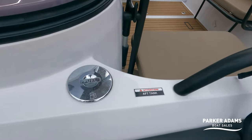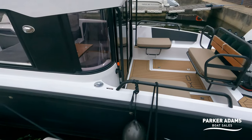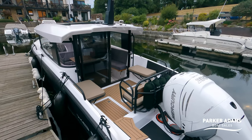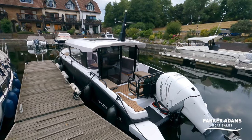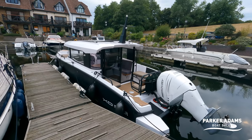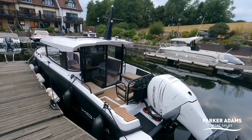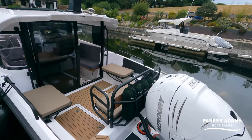You might notice here on the tab it says 'aft tank' and that's because this particular boat is fitted with two fuel tanks. There are twin 225-litre fuel tanks giving a total fuel capacity of 450 litres, which is significantly more than the 300 litres you get on the Axopar 28. From experience when taking an Axopar 28 down to Devon there are a few moments where you wonder if you have enough fuel for long extended journeys, so it's really nice to have a bit more peace of mind with these larger tanks from a cruising point of view.